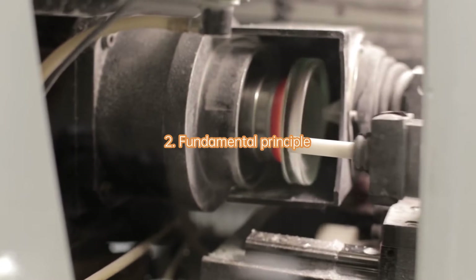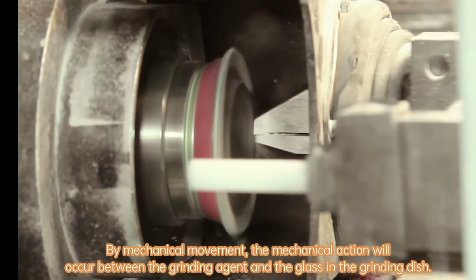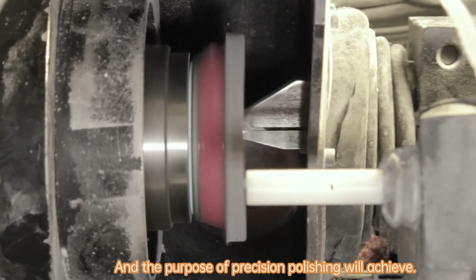2. Fundamental principle. By mechanical movement, the mechanical action will occur between the grinding agent and the glass in the grinding dish, and the purpose of precision polishing will be achieved.